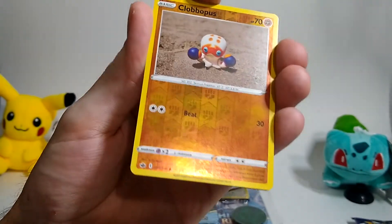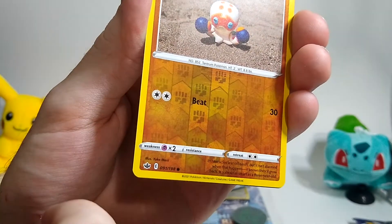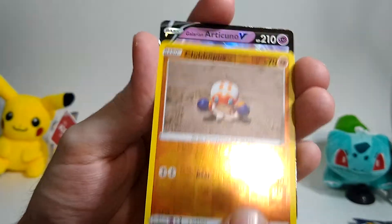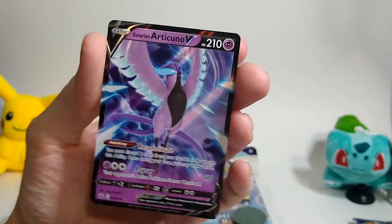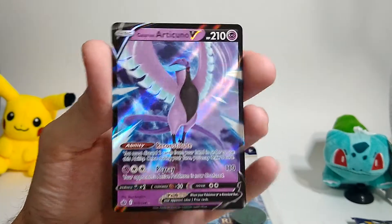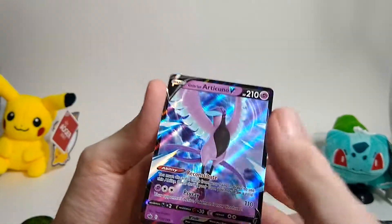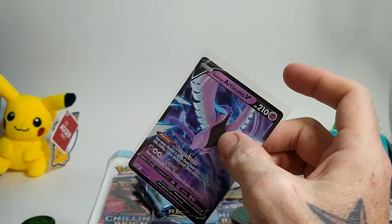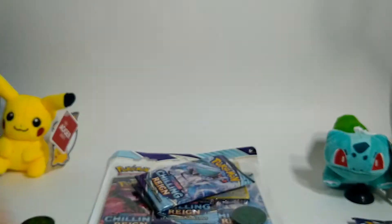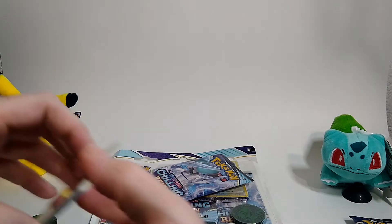We got a reverse holo Clobbopus — I don't know if you guys can see that, but it's got some print lines on it. That's horrible. Oh wow, that's beautiful — Galarian Articuno V! This is the first one of these I've pulled. Into the cardboard gold penny sleeves and cardboard gold top loaders. Set those over there and go for the next one.